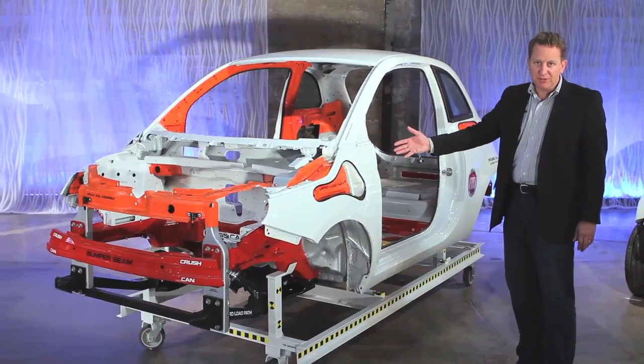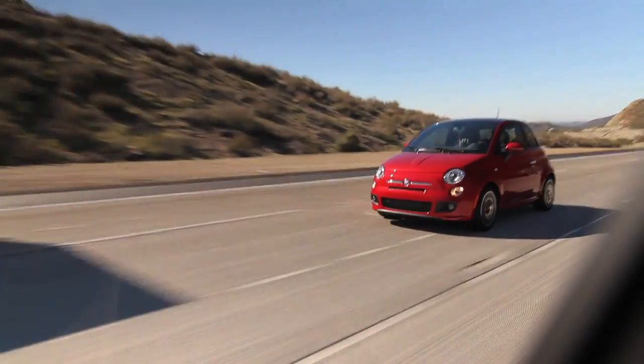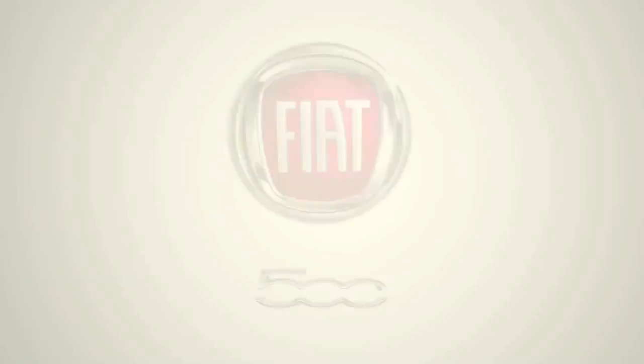We expect to have very good performance in the United States. It's really a wonderful, efficient design that gives a very safe car in a small package.